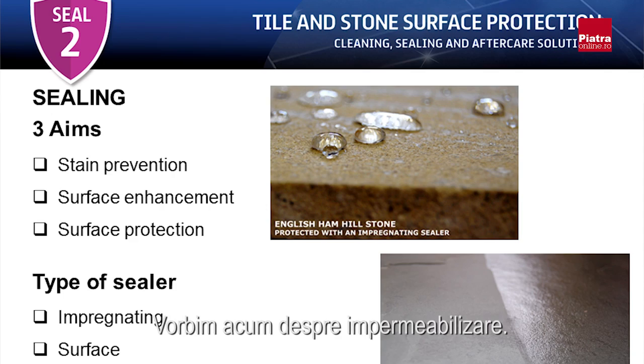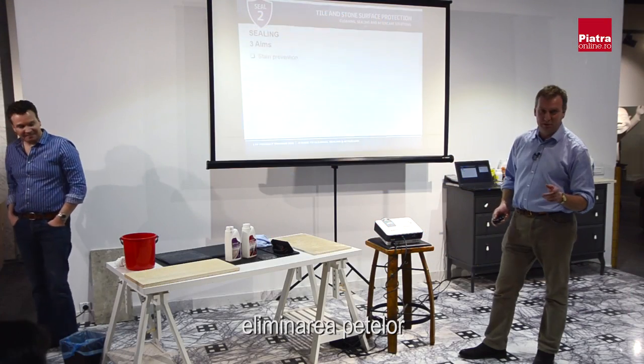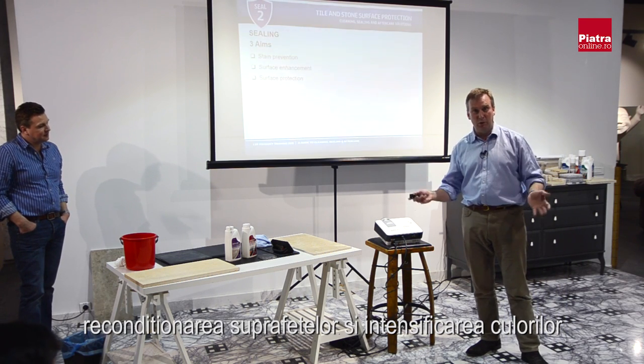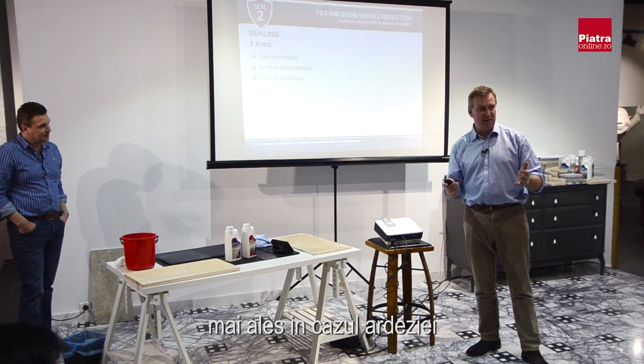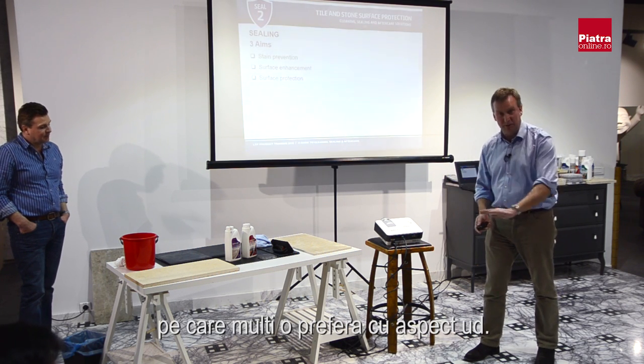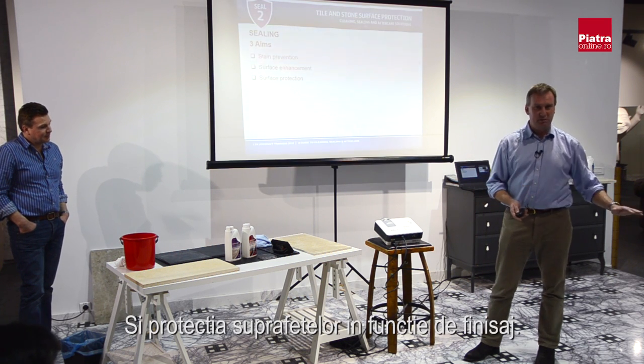We're now on to sealing tiles. The three aims of sealing are: stain prevention — the most important; surface enhancement — either keeping the colour or bringing out more colour, especially with slate for that 'just wet' look; and surface protection. With impregnating sealers you get three types of finish: a matte finish that leaves the tile looking natural, some enhancement that brings out colours, or a shiny polished gloss or satin finish.